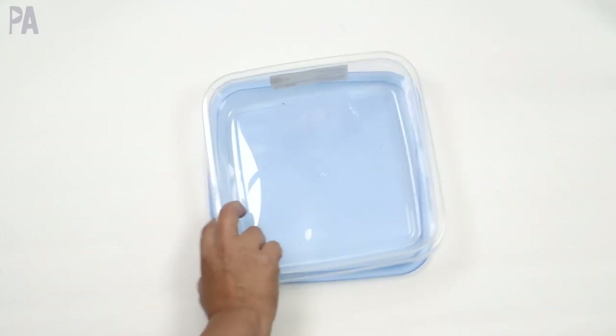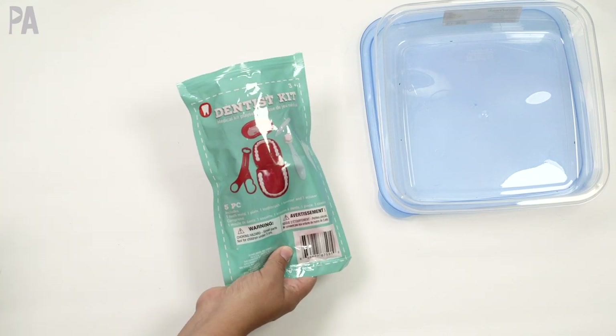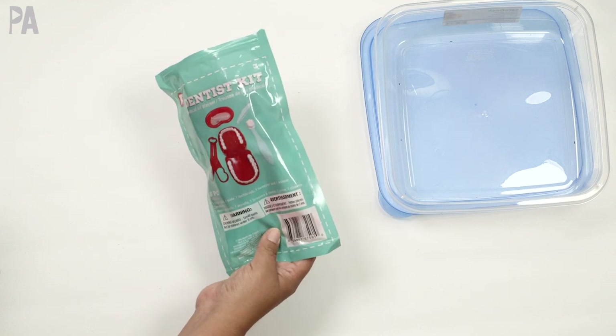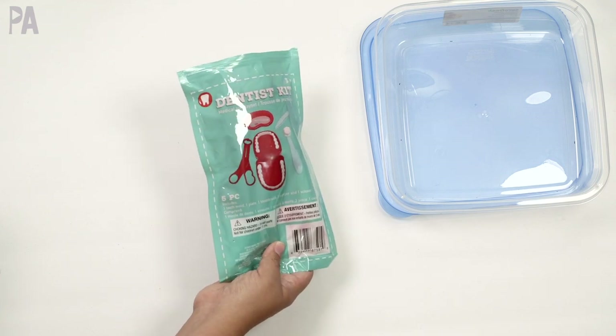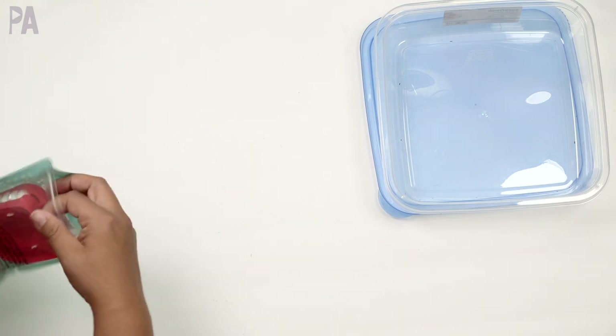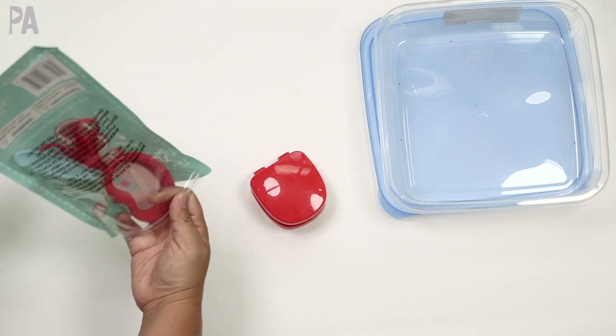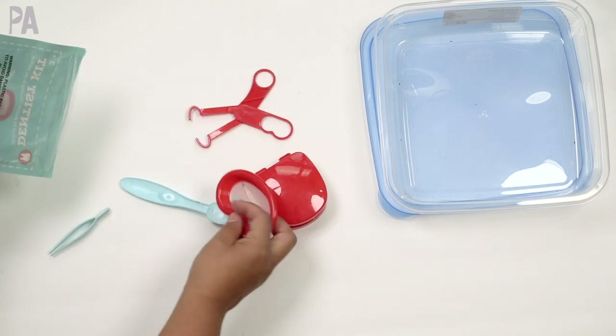This first one I showed over on Instagram and it's Dollar Tree based. The dentist kit at Dollar Tree in the toy section is so, so cute. It comes with a couple of things — we have the teeth here, all made of plastic, and it comes with a couple of other accessories so you can play dentist.